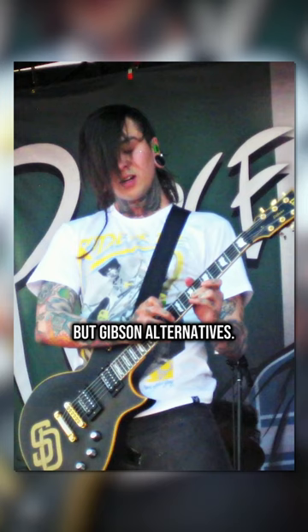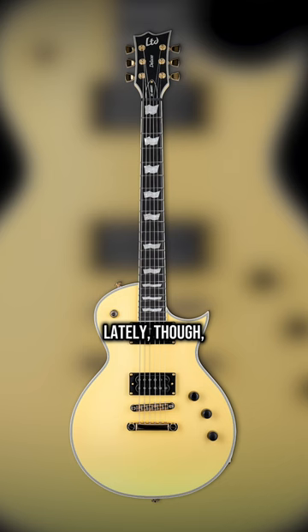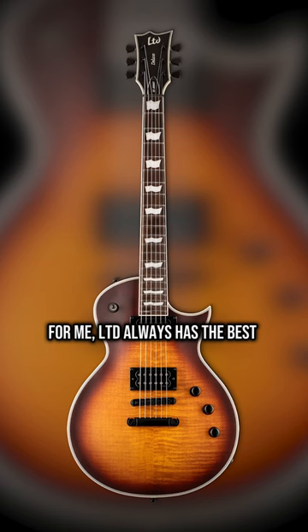Also from the ESP brand, every core kid who grew up on 2000s metalcore knows the EC-1000. Lately though, LTD's been going hard with traditional-style single cuts, but modernized — full thickness bodies, traditional Les Paul wood specs combined with a set-through neck joint, and Fishman Fluence Classics. LTD always has the best balance of tradition and modernity.